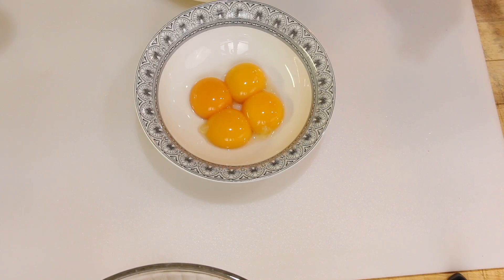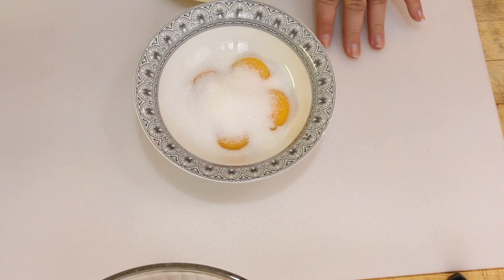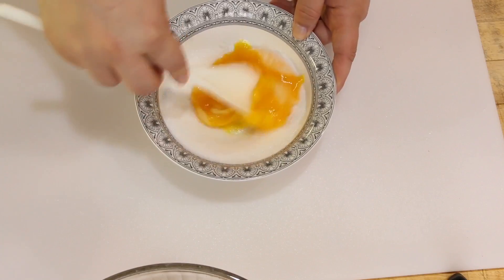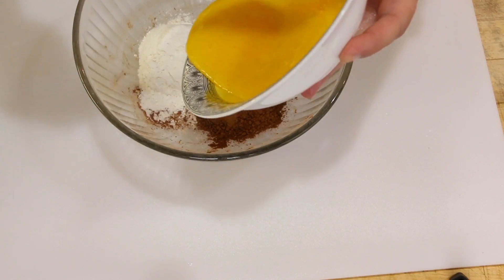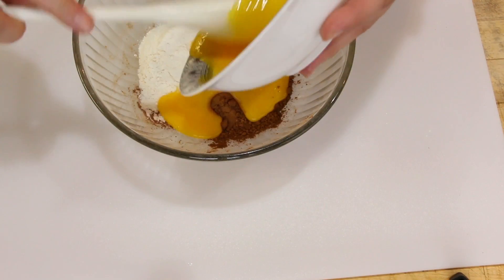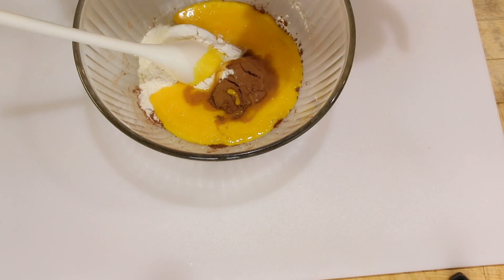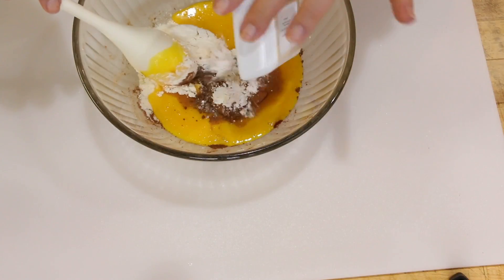Go ahead and get your oven preheated to 425 and we're going to start the sponge part. To the egg yolks, you're going to mix the sugar and cream it together until it's a pale yellow. Now we're going to mix our egg and sugar mixture into our cocoa powder and cake flour along with our instant coffee, baking powder, and salt.